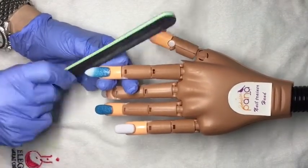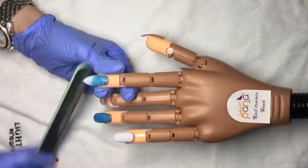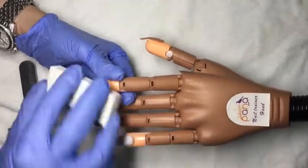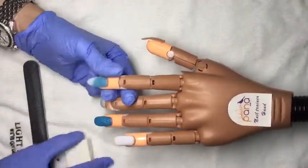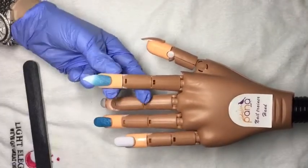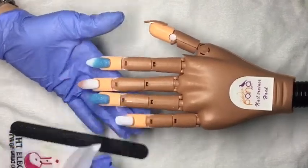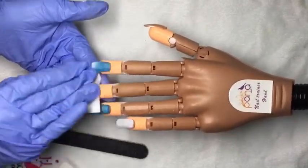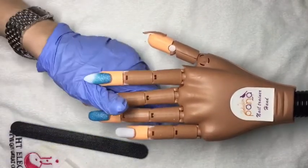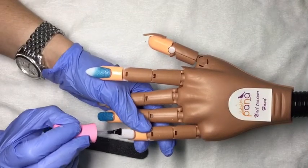This is a 100/180 grit — I believe Star Nail — ordered from Maritime Beauty out of Halifax, New Brunswick. This buffer is from Ken West. I'm just showing you one nail since I go through the same process for the rest of them. I'm wiping them with 99% alcohol to remove the dust and get them ready for sealer.